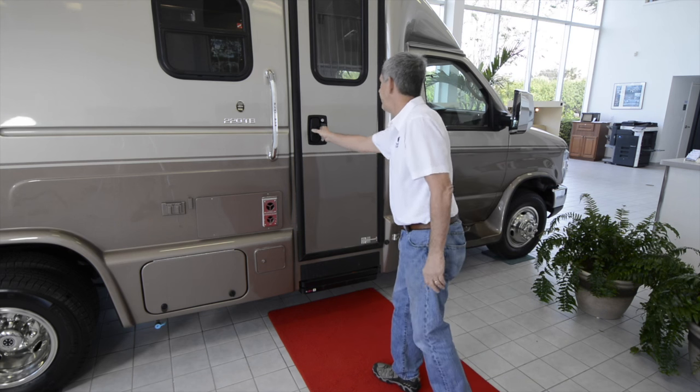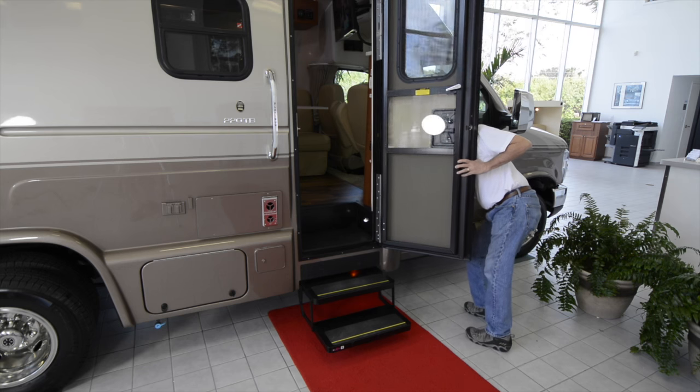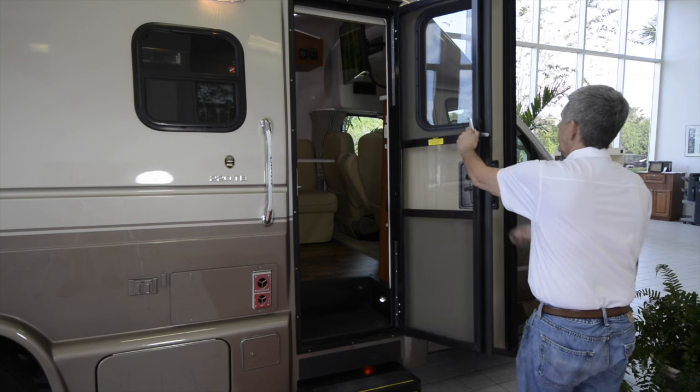Let's start our tour at the full-size, insulated entry door, with a power lock for your safety, and the automatic power entry step. A separate screen door lets you enjoy the weather without any critters getting in.